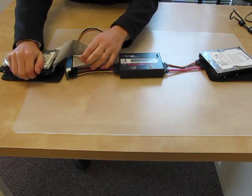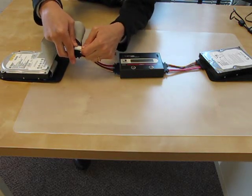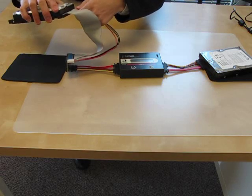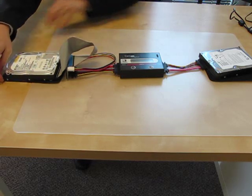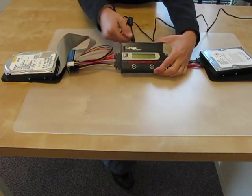I also have to connect the adapter power cord, so here I am connecting the adapter power cord. As you can see, it's much simpler if you have a new SATA hard drive — there is just one cord. The black pads that I'm setting my hard drives on come with the IQ112, so that you can protect your hard drive.